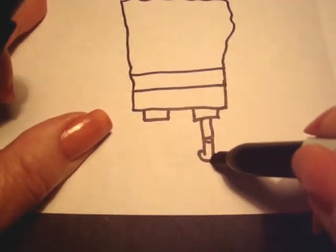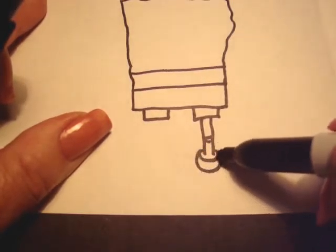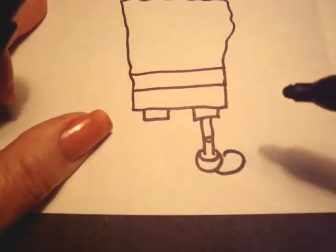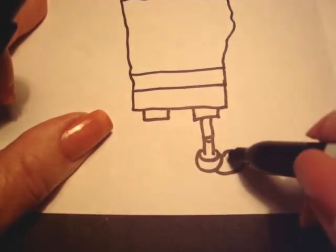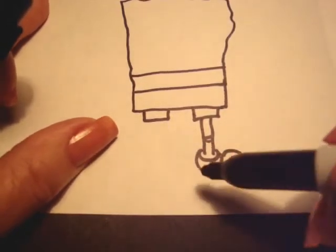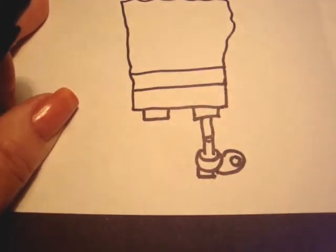To do the shoes, just make a round line like that and then another one below it. The front of his shoe is a circle like that and he has a white section there where the light shines. And then we have to put a heel on his shoe.